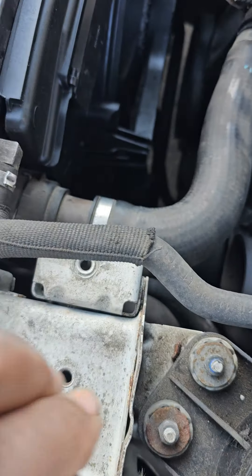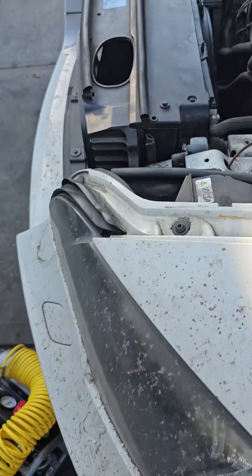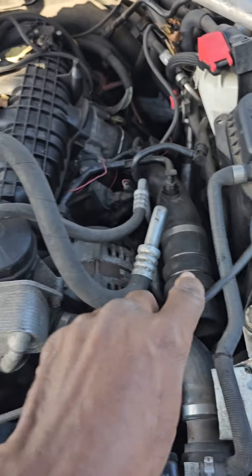We need one here on the other side to close the hood, so we need to get the cable for the hood. Even this one here looks okay, but it's better to get a new one.